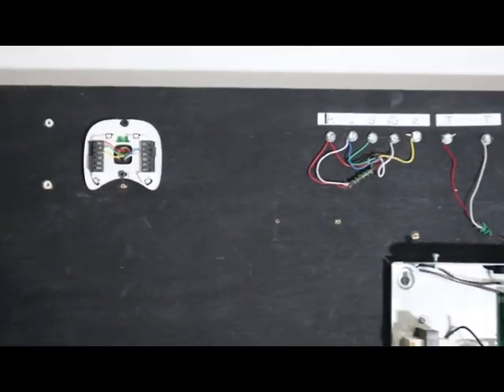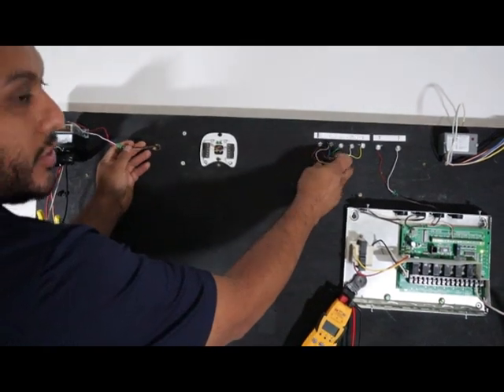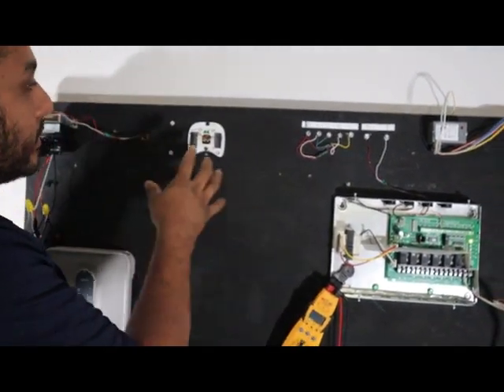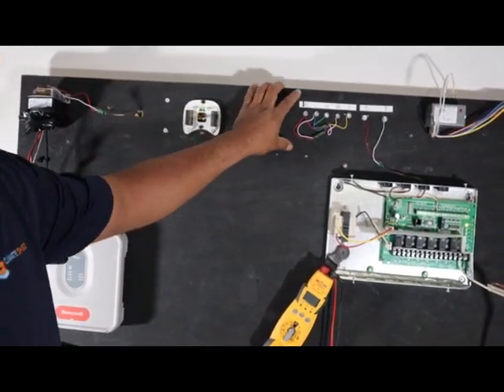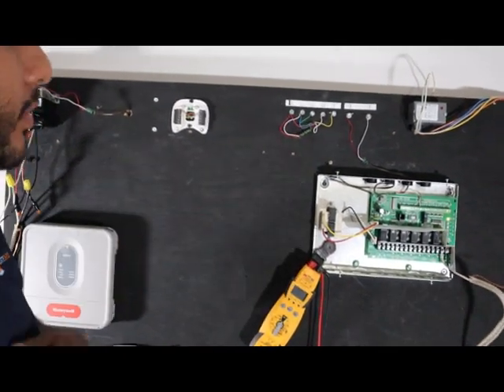You can disregard this transformer — this transformer here goes to these two wires; this is just for training purposes. Your air handler or your furnace is going to have its own transformer and 24 volts built into the control board, just so you get that out of the way so it won't confuse you.